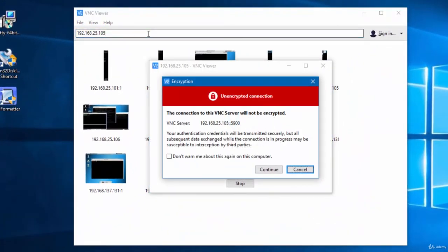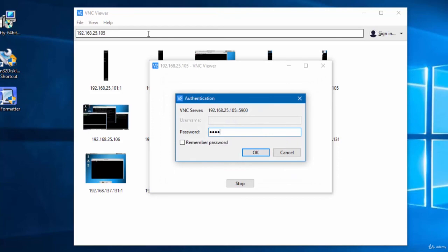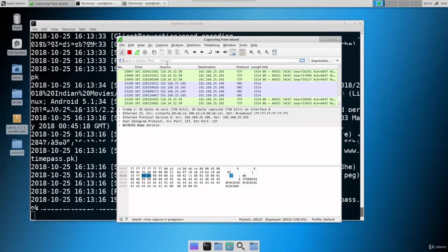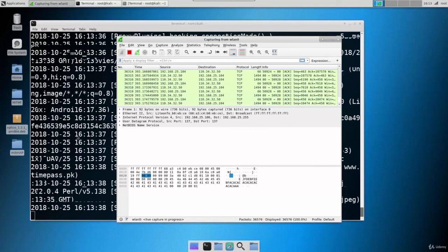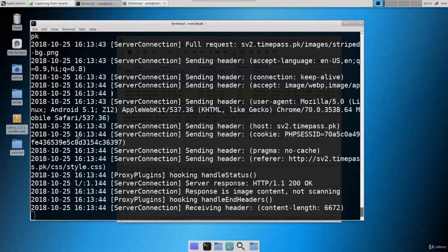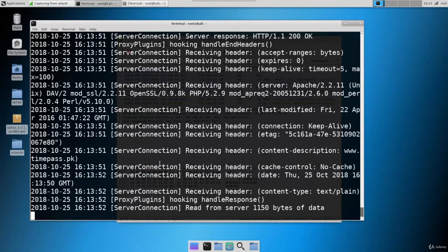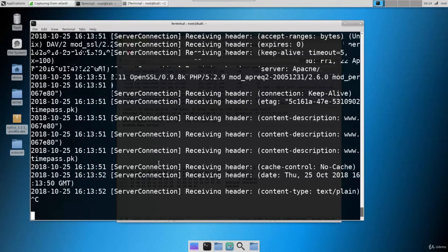Let's connect to VNC again and see if we are getting the data. The attack is still going on. Let's cancel the attack now, since we have gathered a lot of traffic. In the next video, I'm going to show you how to analyze the sniffed file — how to see and extract the sensitive information out of the captured file. Let's cancel out this attack.